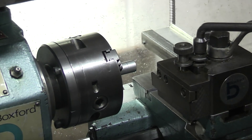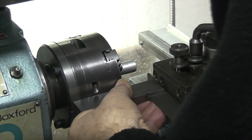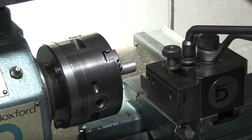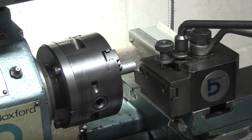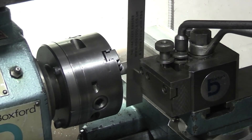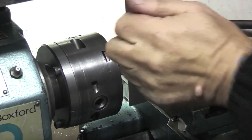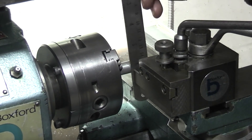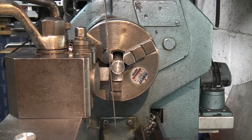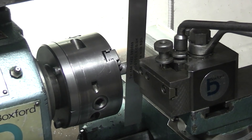I've just put the tool in the tool post and I'm setting the tool square to the chuck. Just lock the top and adjust the tool height. The quick way of doing that is to use a rule between the tool — wind it in and if it's on centre the rule should stand upright on top. If I lower it slightly, the rule leans out towards me, which means it's just below centre.